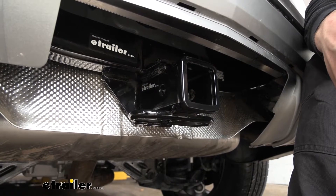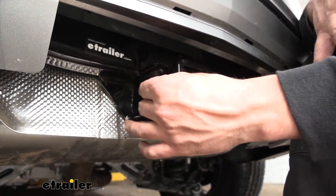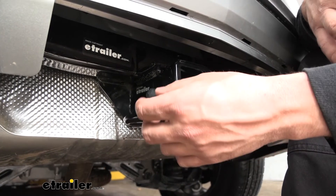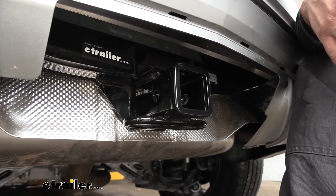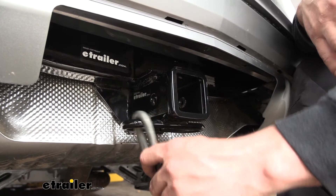On the side of the receiver tube, we're going to have our hitch pin hole, which is an industry standard five eighths inch diameter. Keep in mind your hitch pin and clip don't actually come with the trailer hitch, because a lot of accessories such as bike racks and cargo carriers actually come with their own. But if you do need one, we have plenty of options. Welded to the bottom of the receiver tube, we have our safety chain loops, and those work great with S-style hooks.